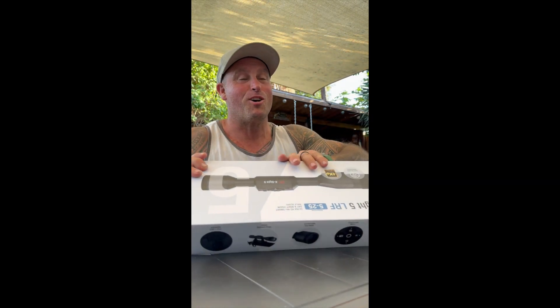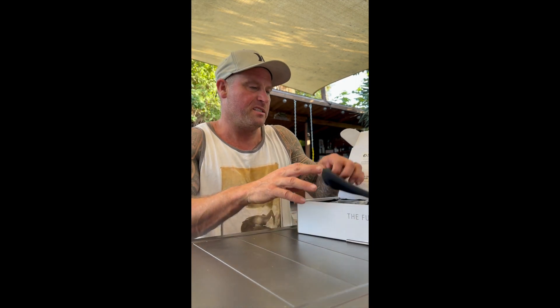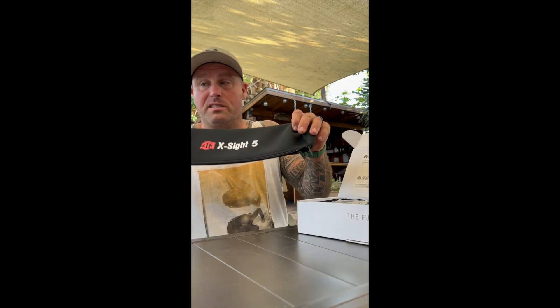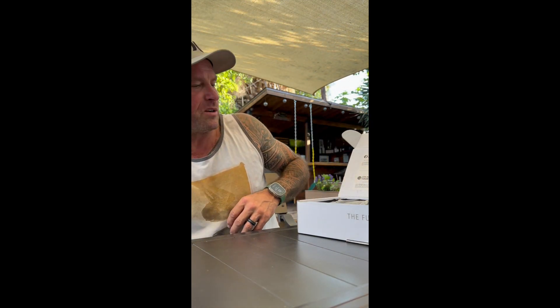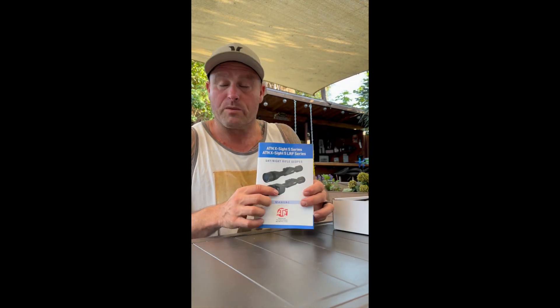Here's my wife walking out, just laughing at me as normal. But alright, this is what you get inside: a lineman beam, lineman ring, and a really nice case. I am going to mount this on a .308 Savage Ultralight. I got the one with the rangefinder on it. There's a lot of manual to go through - I'll go over it and let you guys know.